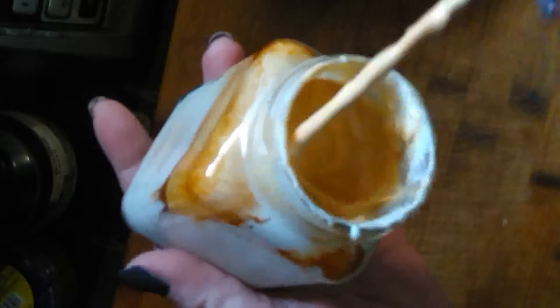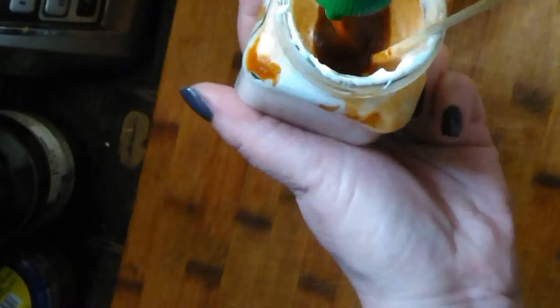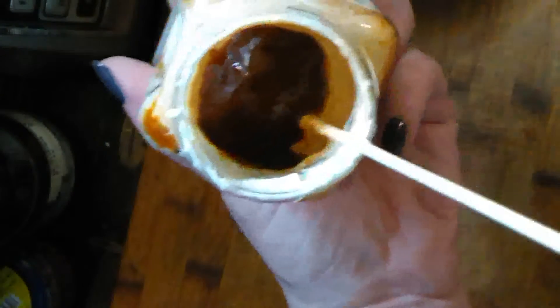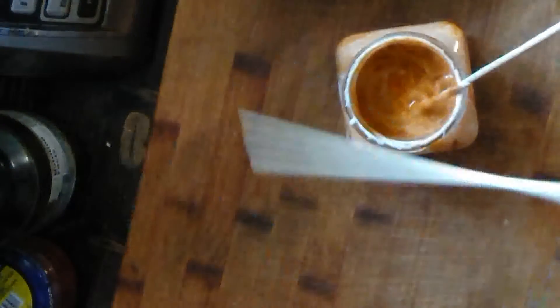Sorry, I keep moving the camera. I think I'm going to add one more tablespoon — yes, I put one more tablespoon of sriracha, so it's going to be four tablespoons of sriracha to a cup of mayo. Look up my mayo recipe that was uploaded before this one.